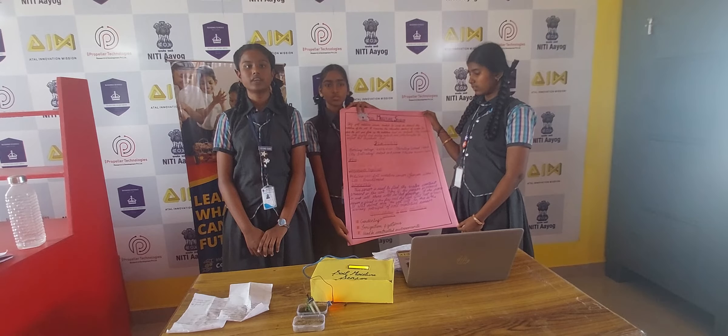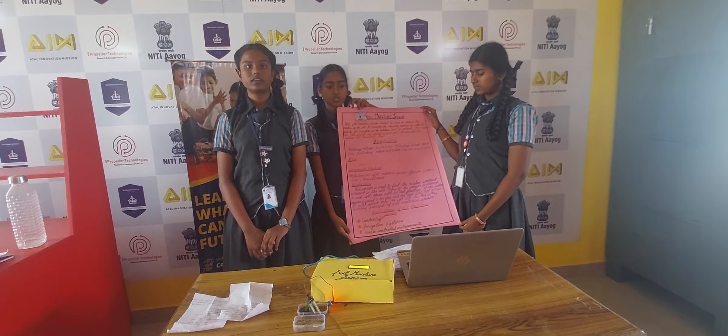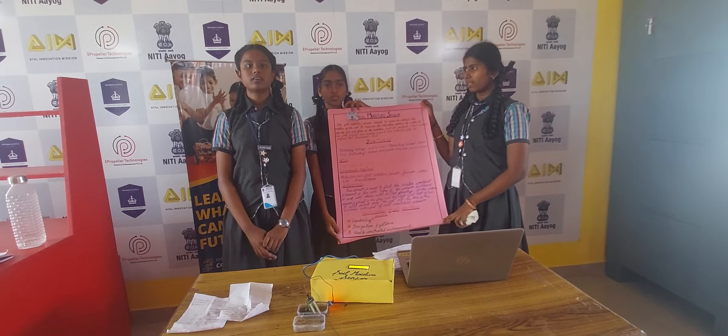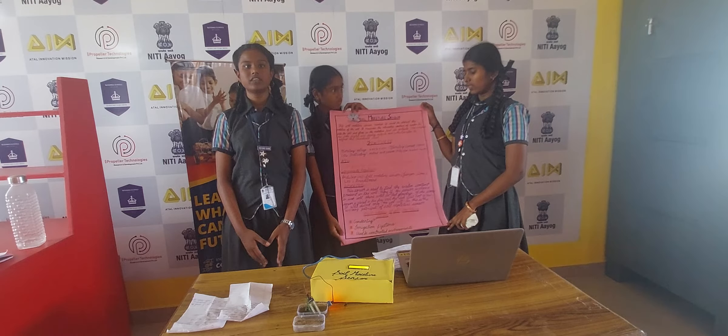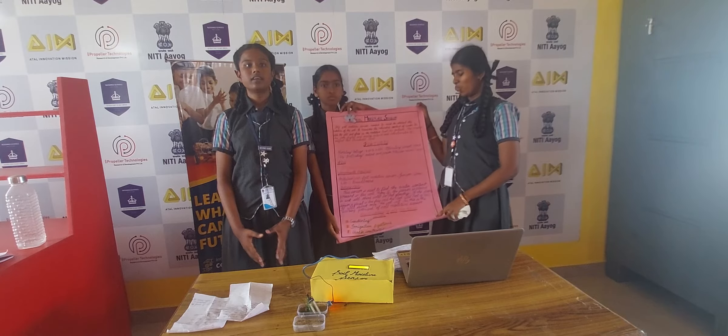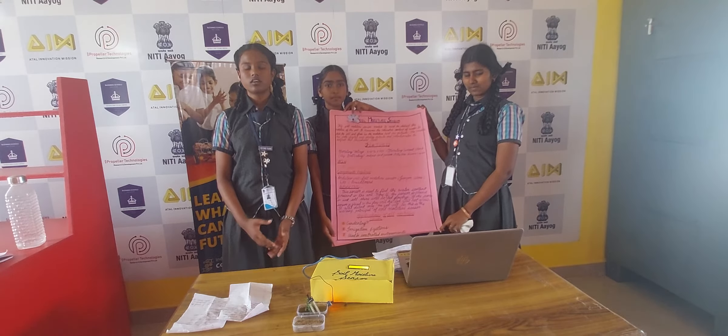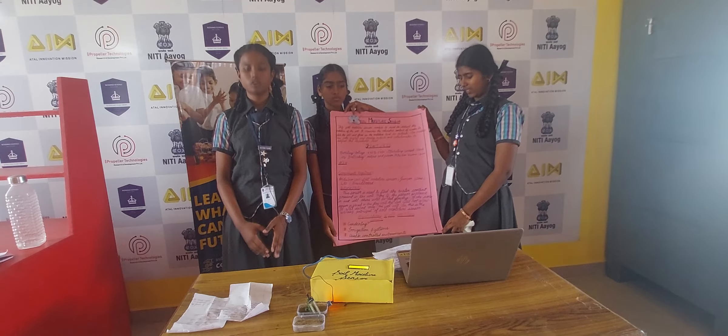This sensor is used to find the water content level in the soil. When the sensor is placed on wet soil, the LED will be glowing. When the same sensor is placed on dry soil, the LED will not be glowing.